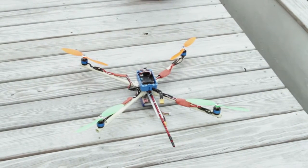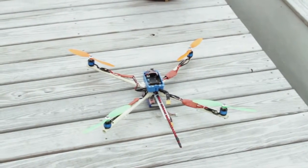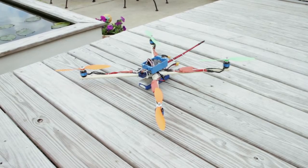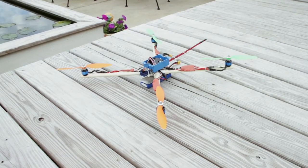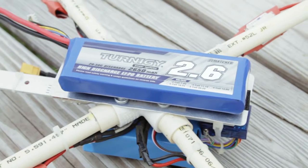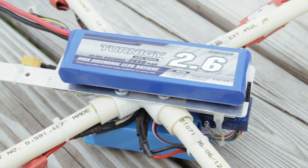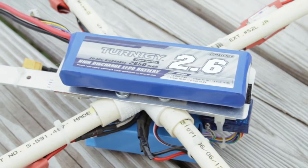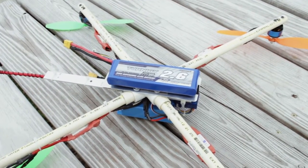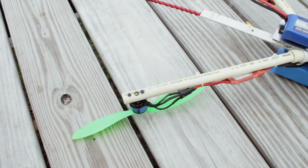It's fairly light — I don't have any kind of scale that would measure it to that accuracy, but it flies pretty good. The battery is a 2650 mAh, 20 to 30C discharge rate LiPo. I've just got that held on with velcro so you can take the battery on and off pretty quick. The motors are clamped on with holes drilled through the booms and screwed in with thread lock.